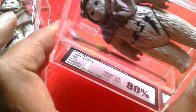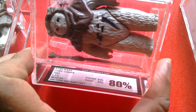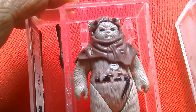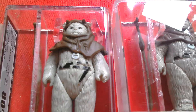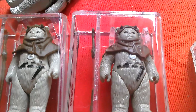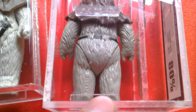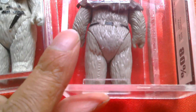Then we've got the No Coup — No Country of Origin — Lucasfilm Limited, Chief Chirper. 80% overall, figure 85, paint 80%. This one's more grey in colour fur-wise. Comes with a staff as well. Hard to really see the difference, but this one's definitely got a lighter brown staff. That's the No Coup. He has no markings there, just a date stamp — Lucasfilm Limited, 1983.